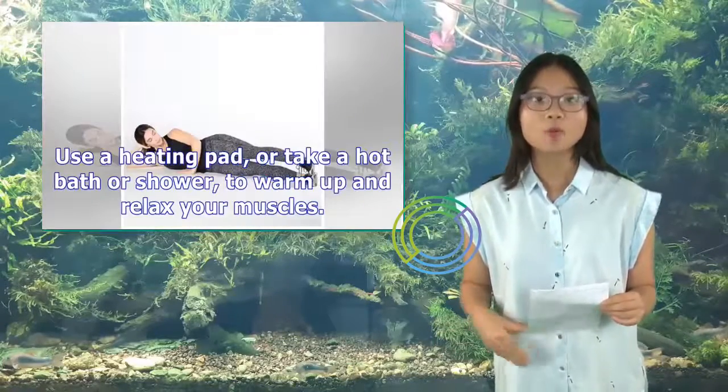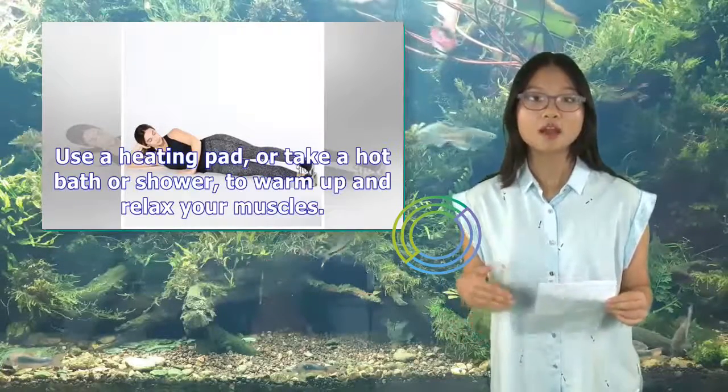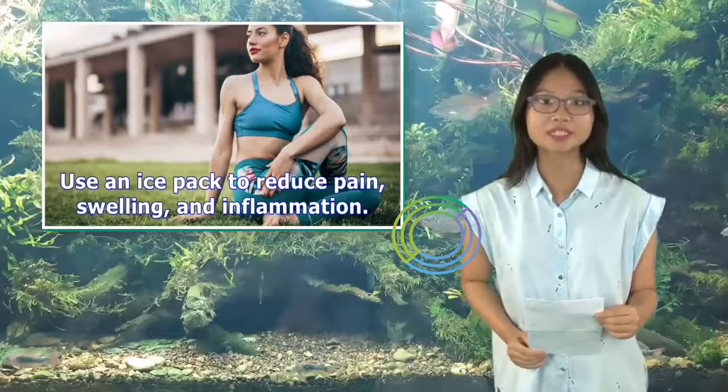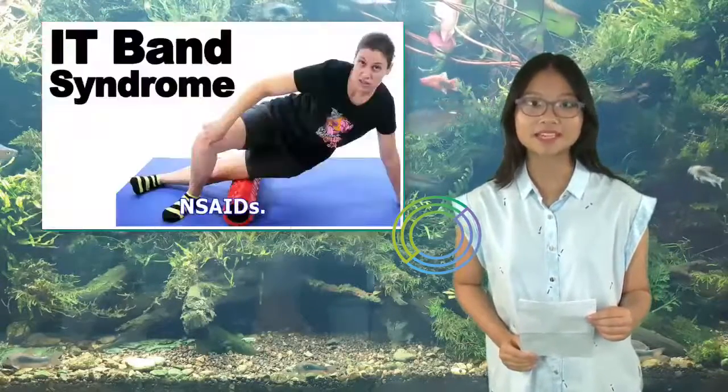Use a heating pad, or take a hot bath or shower, to warm up and relax your muscles. Use an ice pack to reduce pain, swelling, and inflammation. Alternate between methods every 15 minutes, or do one at a time.